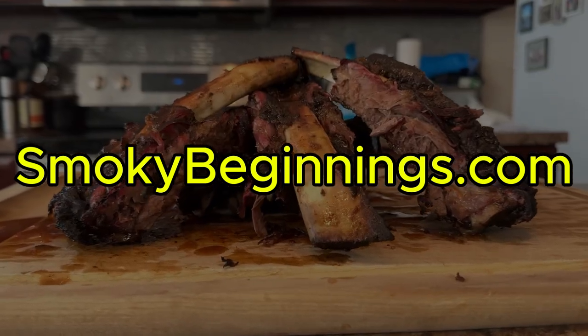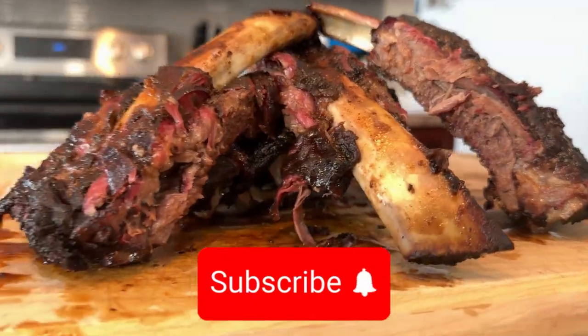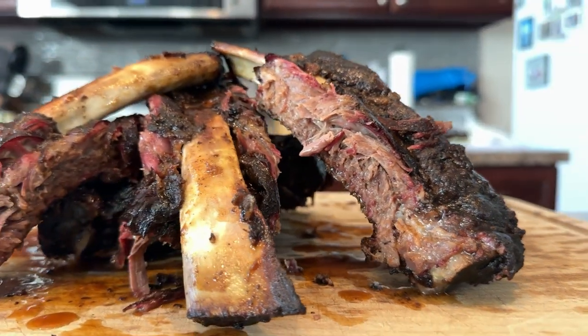Make sure to visit SmokeyBeginnings.com for great recipes. If you like content like this, don't forget to like and subscribe — that's the best way to support the channel. Or if you want to truly support this effort, you can buy me a coffee through the link in the description. Until next time, keep those fires burning and those taste buds tingling. Have a good one.